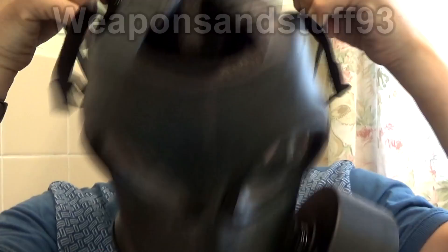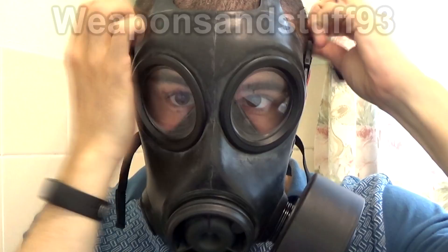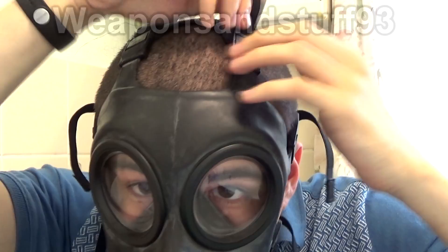Over the top of my head and pull it down — we should have a good seal. Now I'll just tighten the straps fully, make sure nothing can leak in. It's got these quick release clasps on there as well, so sometimes when you're tightening it they spring open, then you can just clip them back like that.